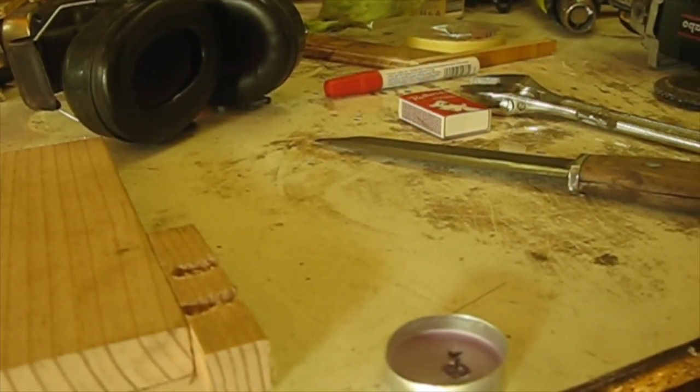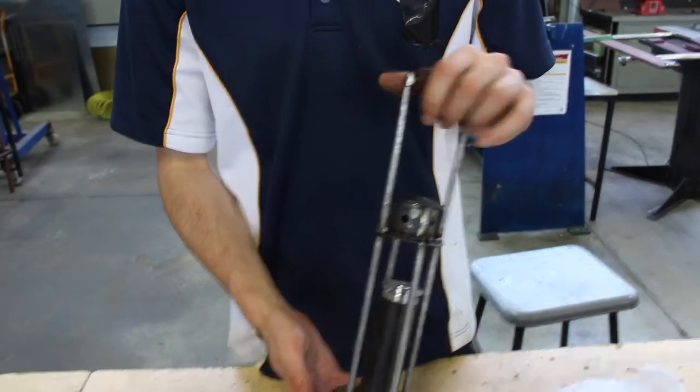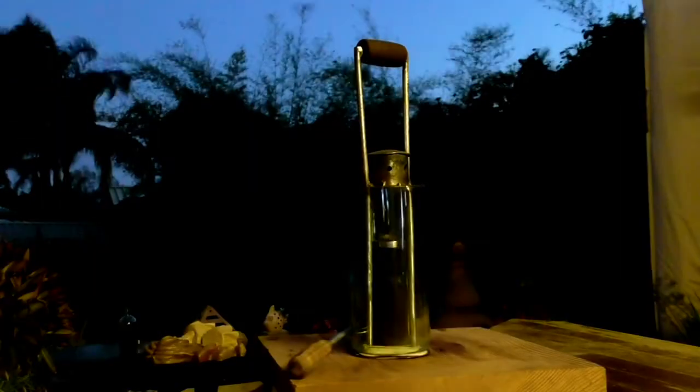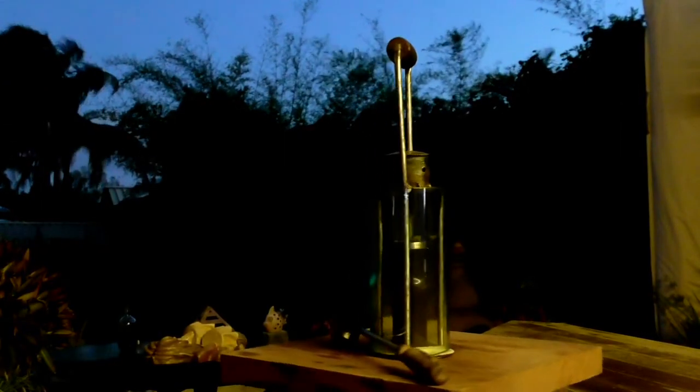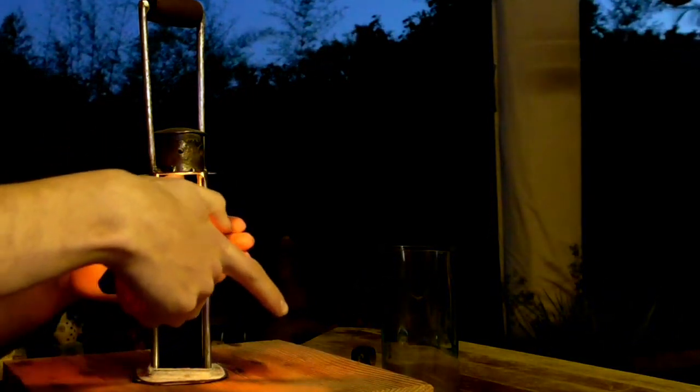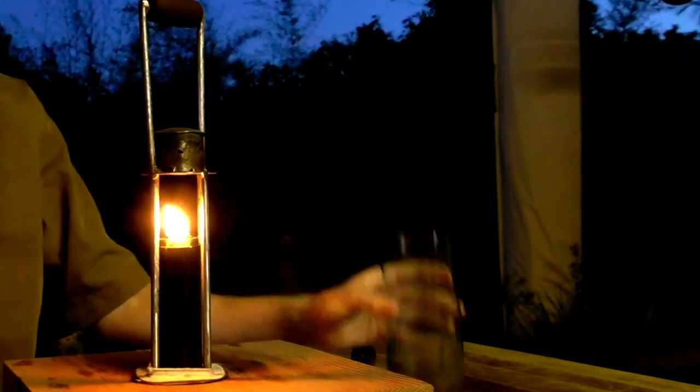And so it does. Sweet. Okay, so now they're all done. Quick cleanup with an angle grinder and a linisher. And we are done.